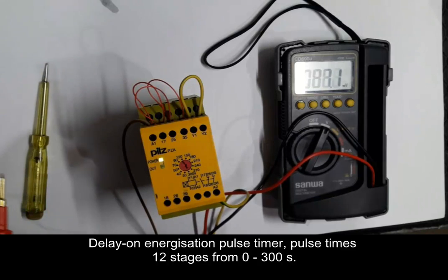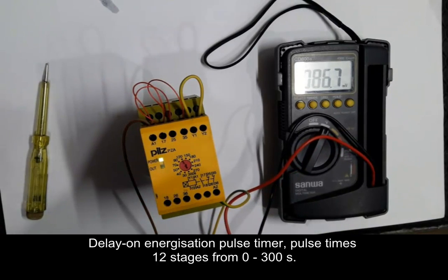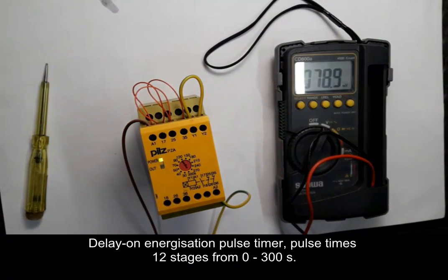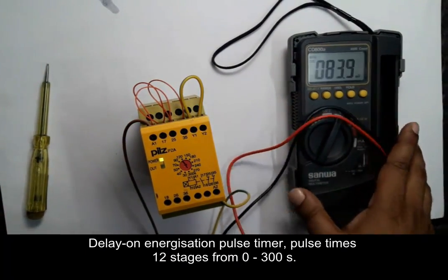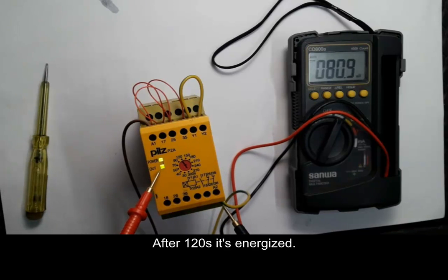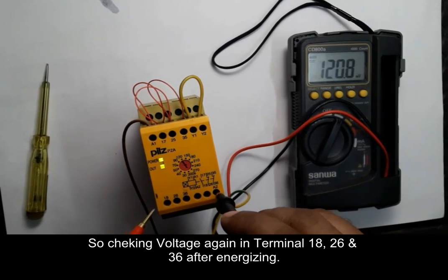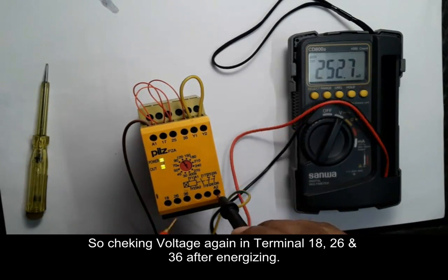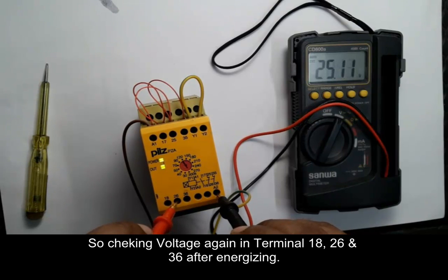Then NO and NC will be acting inversely before the energize time. Now the relay is energized. We can check terminals 18, 26, and 36 again — now they will behave inversely compared to what we checked before energizing the safety delay relay.